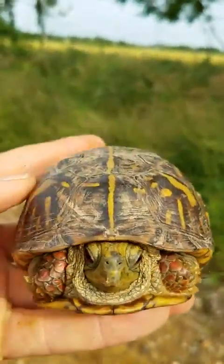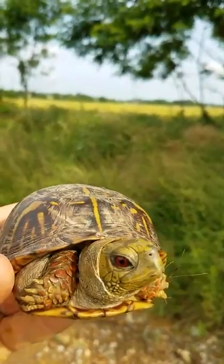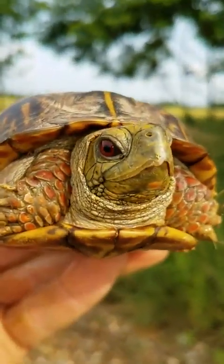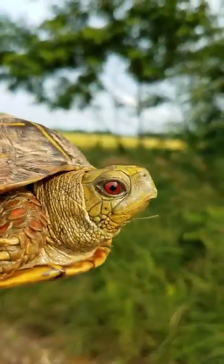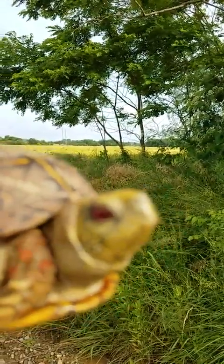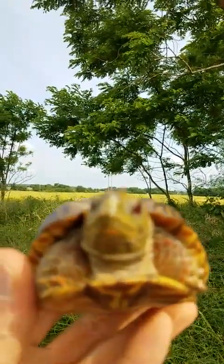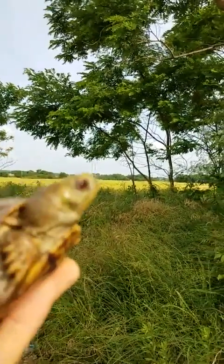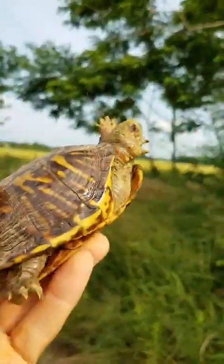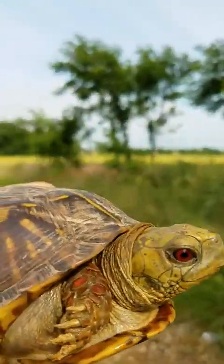This is your buddy Johnny Box Turtle again, and I've caught another male Terrapene ornata pygmaea. You can see his red eyes. Isn't he purty? I'll show you his back and his back legs.